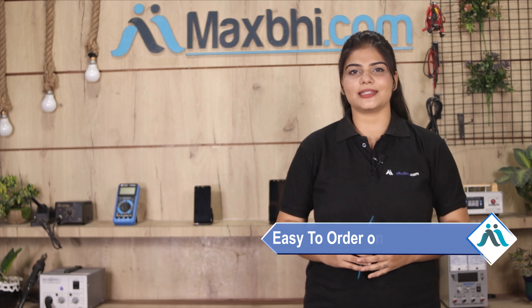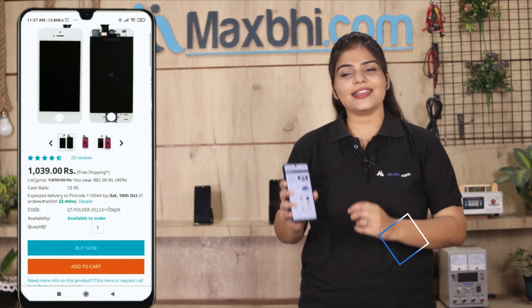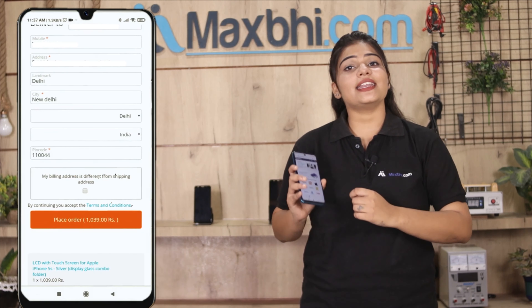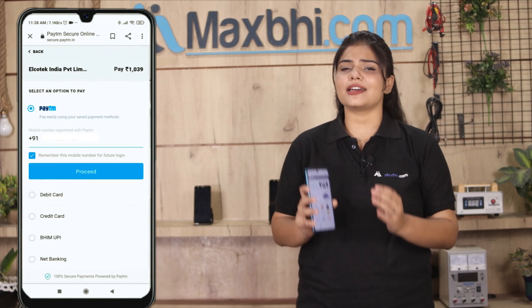Friends, ordering on MaxP.com is very easy and simple. Visit our website MaxP.com, search and click on the product page, then enter your name, mobile number, address and click on order. After you click on order, you will go to our super secure payment page where you can pay in almost every way.